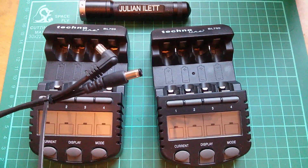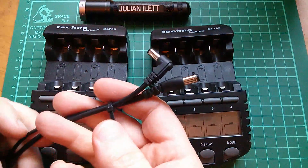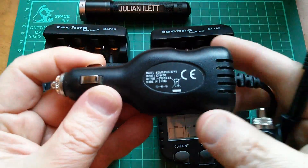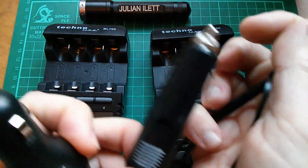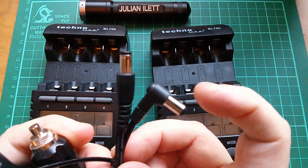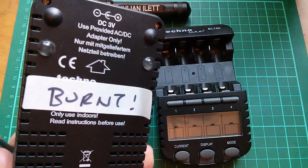I was tidying my desk the other day so I cable-tied the two power cables together so they wouldn't fall off the back of the desk. But I forgot that one of them comes from a 3-volt DC-to-DC adapter — 12 volts in, 3 volts out — and the other one comes just from a regular cigarette lighter plug. So one of these is 3 volts and one is 12 volts. I think that is the 12 volts.